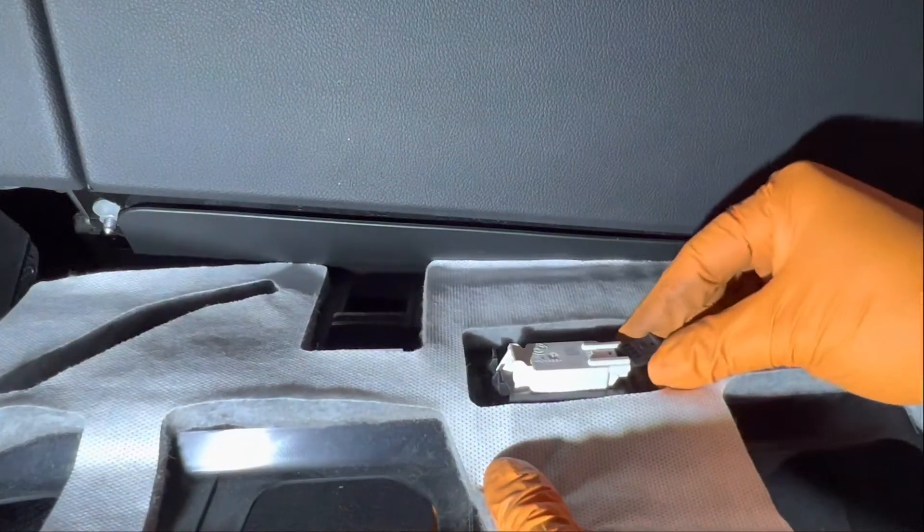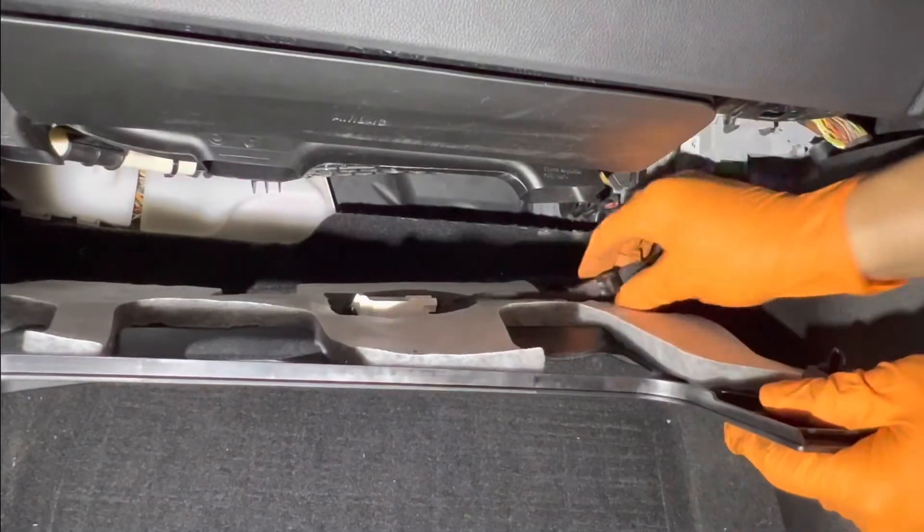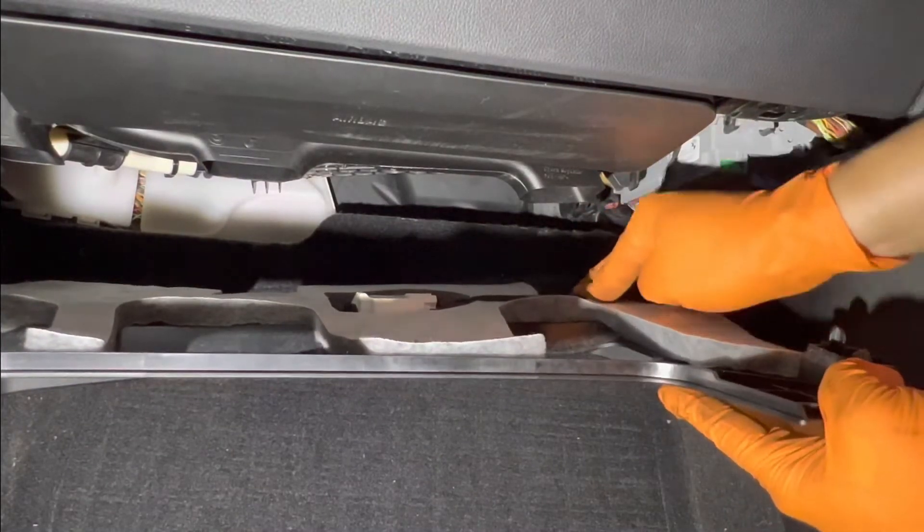Next, put the connector back onto the bottom panel — you'll hear one click — and then this wire harness clips into the bottom panel as well.